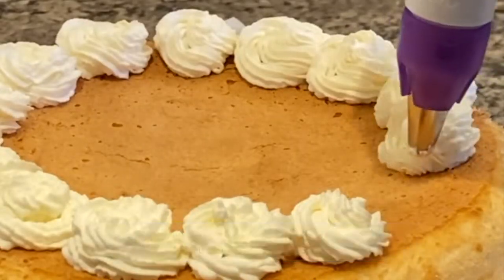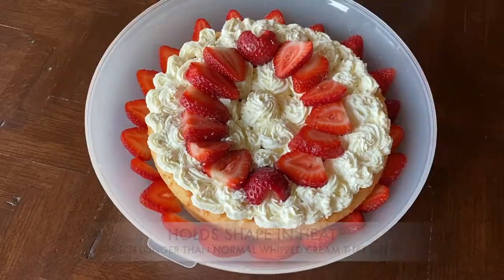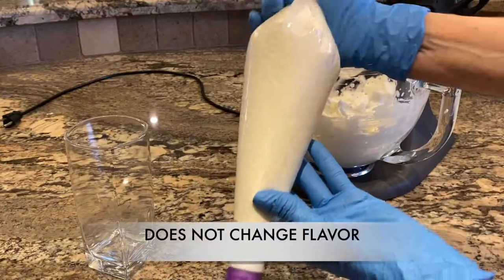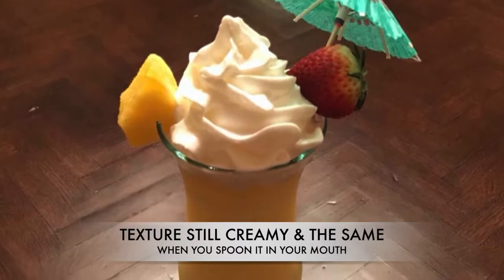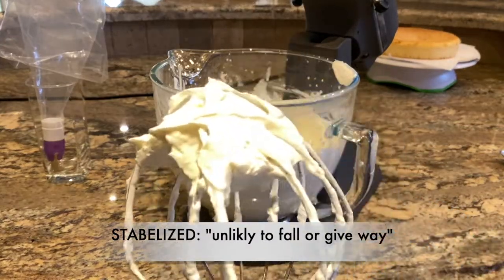This stabilized whipped cream holds its shape like bakery whipped cream. It can hold up in heat unlike regular whipped cream. You can also pipe it on your desserts up to two days ahead and refrigerate. The flavor stays the same and the texture when you spoon it in your mouth. Stabilized means unlikely to fall or give way.